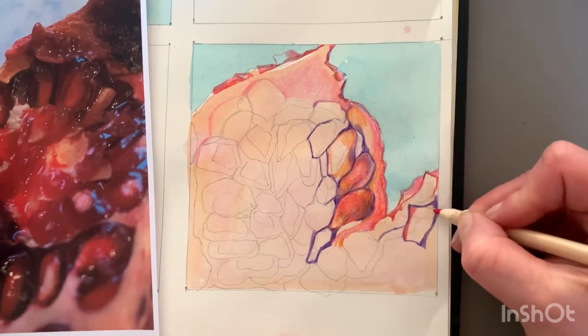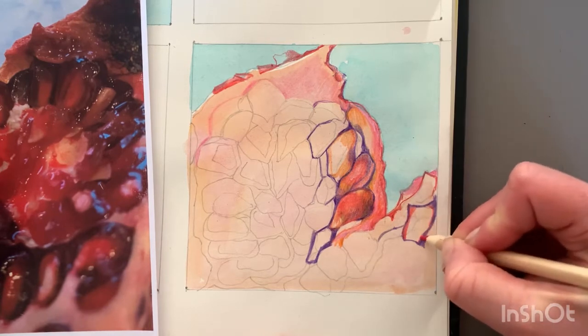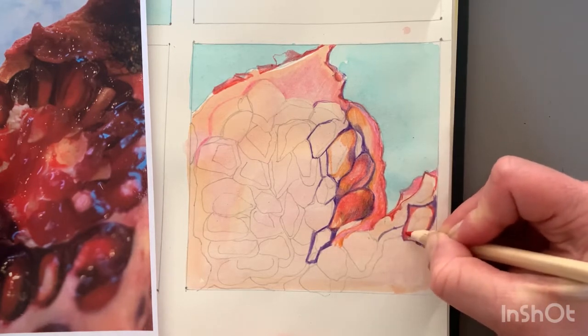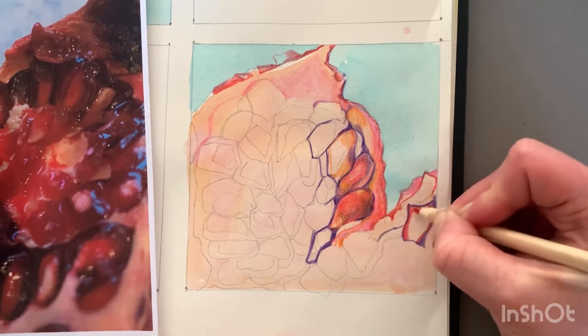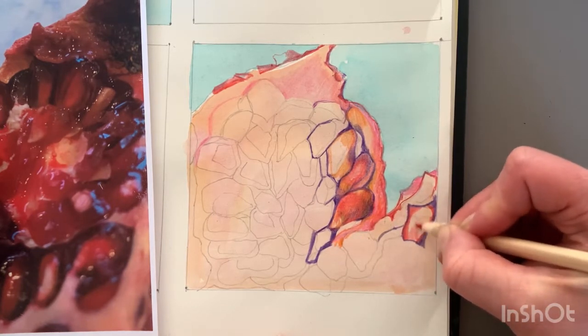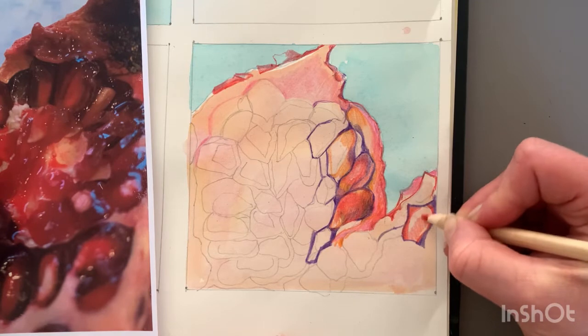Can I blend different colours in? Have I observed the shadows, the mid-tones, the highlights? And take it slowly. This piece of work — each one of these — is not something we're rushing. Each one of these drawings is going to take at least an hour. You've obviously spent a little bit of time already working to create the backgrounds and to draw everything out.